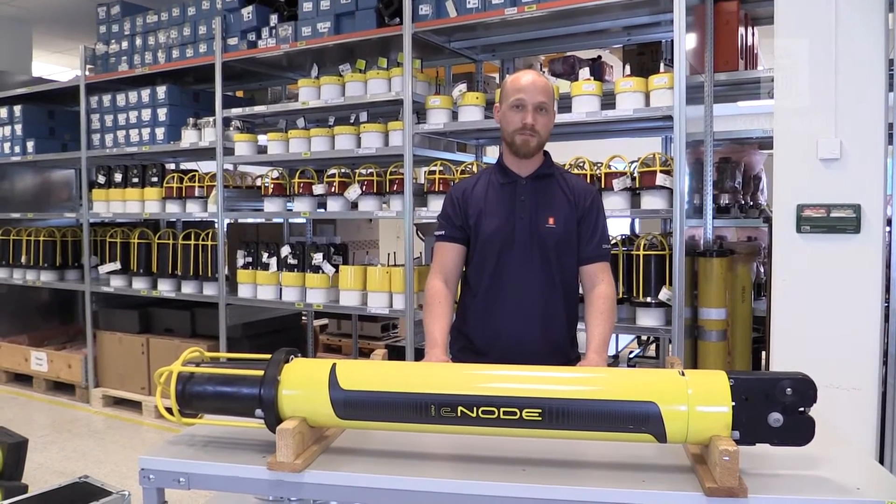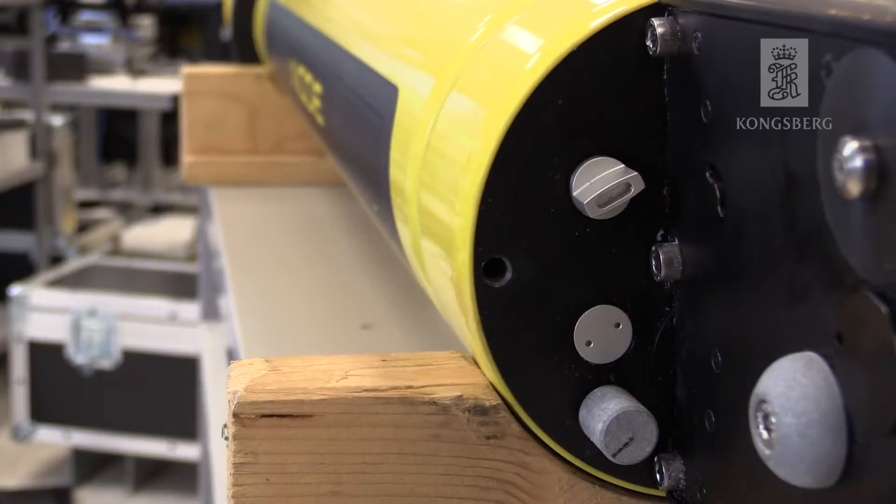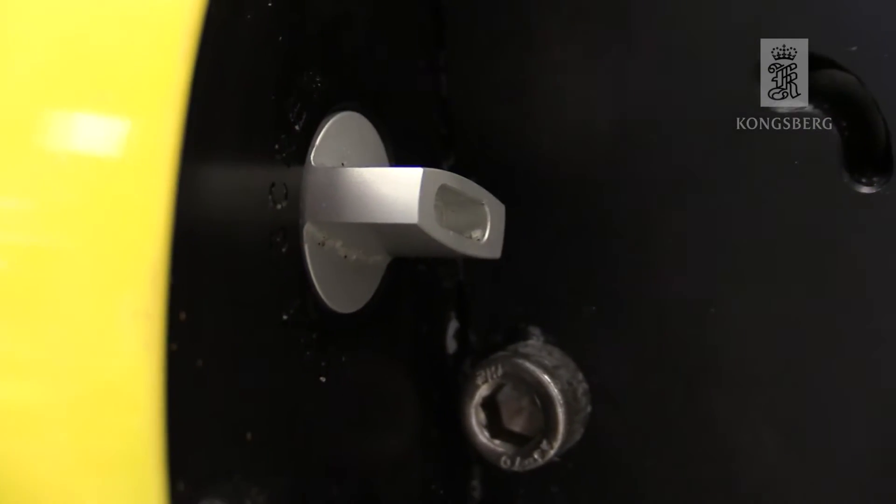Today we're going to change the battery on a C-Node transponder. The first thing to do is loosen the vent screw to release pressure and make it easier to disassemble.